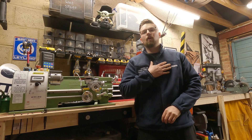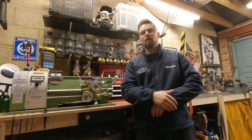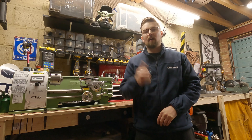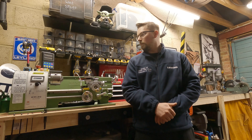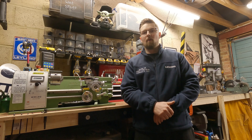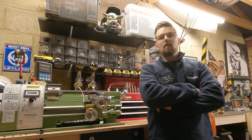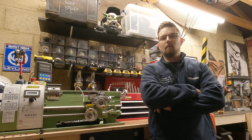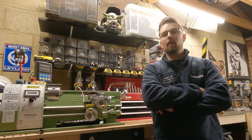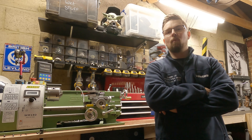So what makes me a good person to tell you about how to use a lathe? What experience do I have? Well to be honest, it was only about four, maybe five months ago that I got this lathe, and I feel like my skills have improved dramatically. I want to share my experience and knowledge with you to help you with your new lathe.